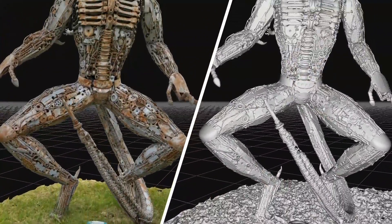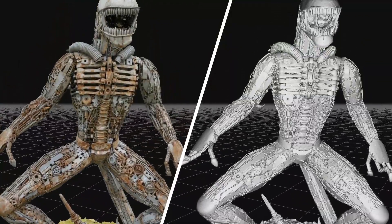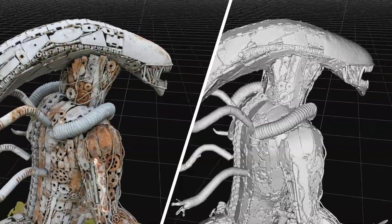3DF Zephyr 6 is out now. With substantial improvements across the reconstruction pipeline, the state-of-the-art technology behind Zephyr 6 brings you faster reconstruction, greater accuracy, and more detail than ever before, with the same familiar, user-friendly interface you know and love.